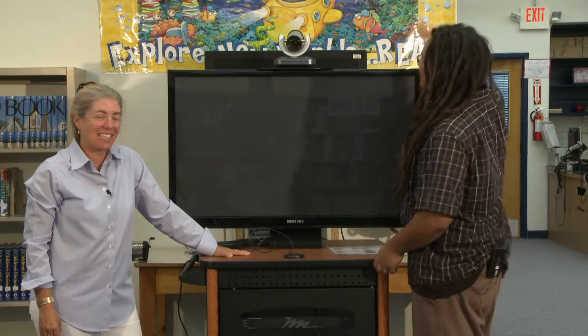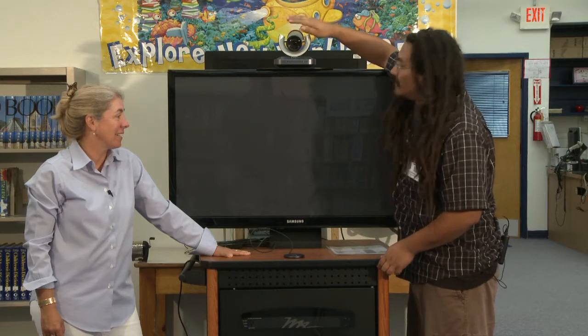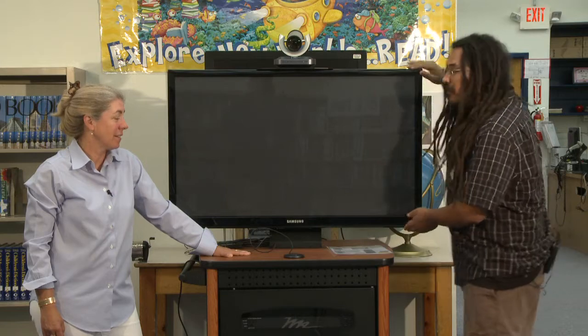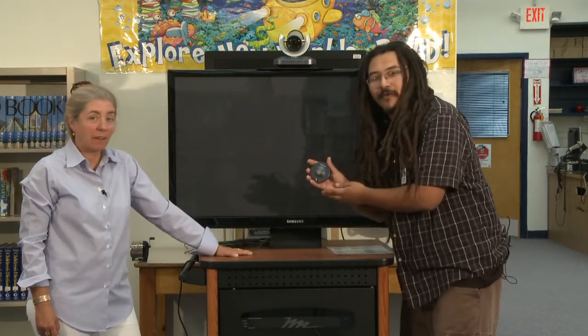Let's get to know your LifeSize Express unit a little bit more. Here at the top, we have the camera, and this is where you're going to want to point your remote control because the IR receiver is up here. Then we have our nice big 42-inch monitor with the controls located on the side. And then we have our microphone, which will allow the people on the far end to hear us.